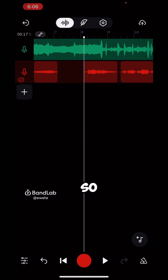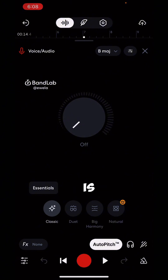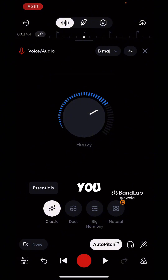The next step is to add auto pitch and find the perfect preset to fit your voice. Double-tap the vocal track to open it. Hit on 'Auto Pitch' — one good thing about auto pitch is it will help you find the perfect key for your voice. It's showing B major. Toggle the knob to around two o'clock. If you add too much auto pitch, you're going to sound like a robot, which you don't want.